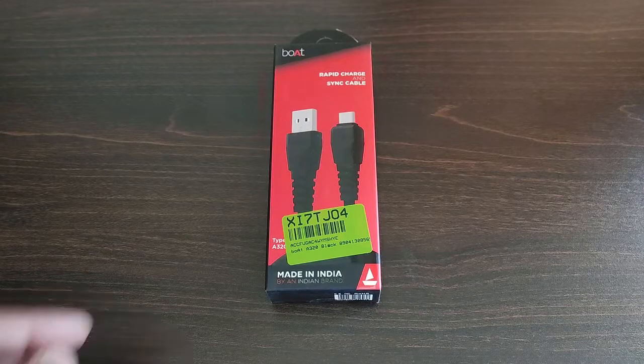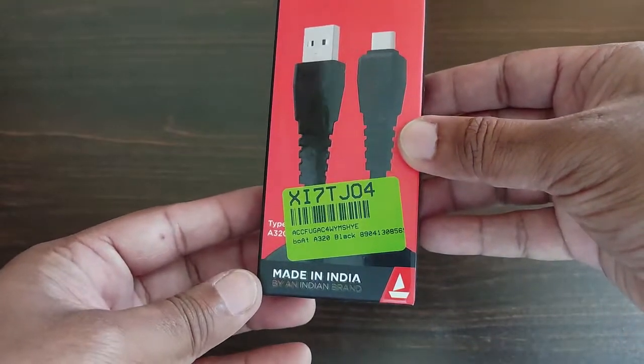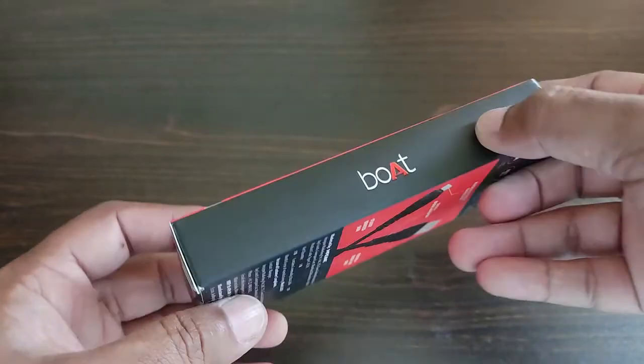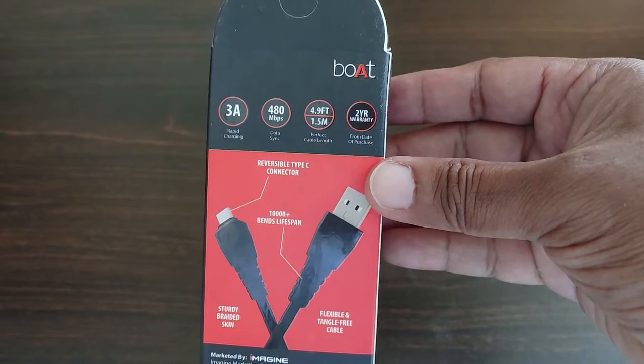At the top of the box, as you can see, there is the boAt branding, and below that there is 'Rapid Charge and Sync Cable' mentioned, along with an image of the cable. At the bottom you have the model number which is A320, and at the end there is a 'Made in India' badge. To the side you have the boAt branding, and at the back you have the features of the cable.